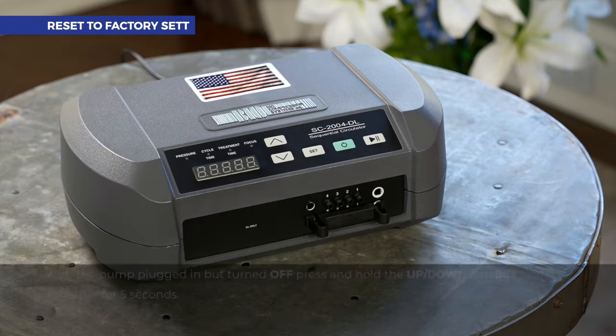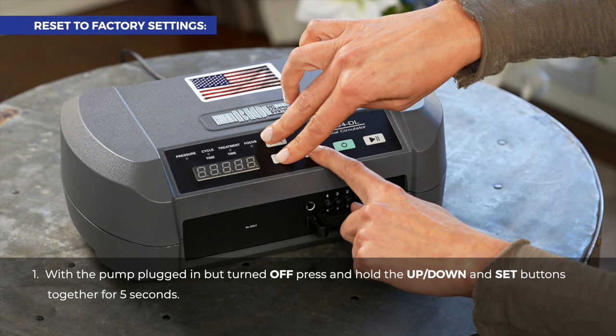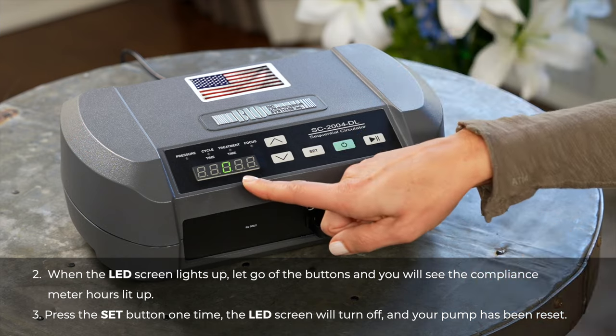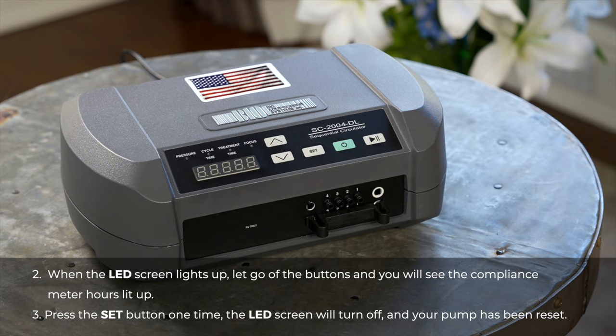If you need to reset your pump back to factory settings, with the pump plugged in but turned off, press and hold the up, down, and set buttons together for 5 seconds. When the LED screen lights up, let go of the buttons and you will see the compliance meter hours lit up. Press the set button one time, the LED screen will turn off and your pump has been reset.